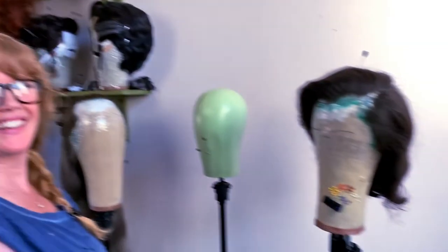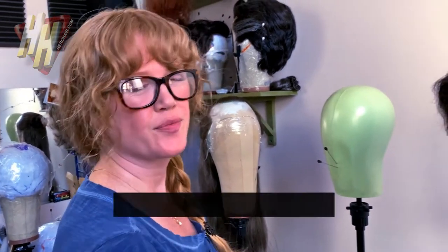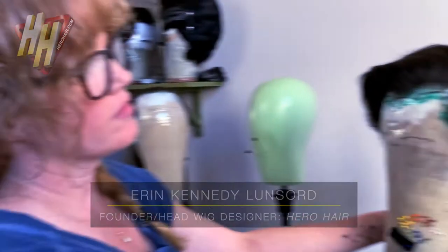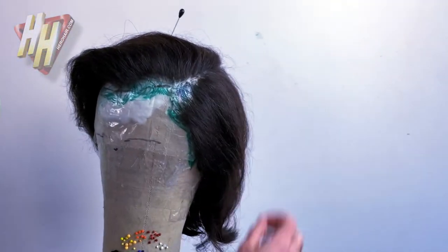This is a rehearsal for one of our upcoming videos on a new website launching in a couple of weeks. This is a segment called the Hero Hairline, so we're going to do a rehearsal for the actual footage we're going to shoot. We're being transparent about that.